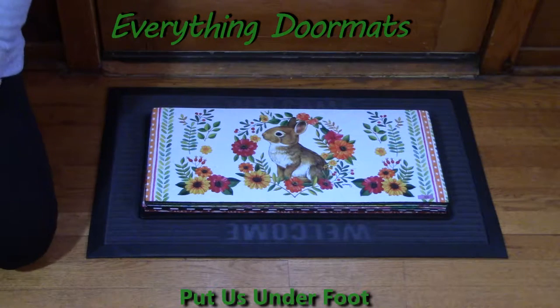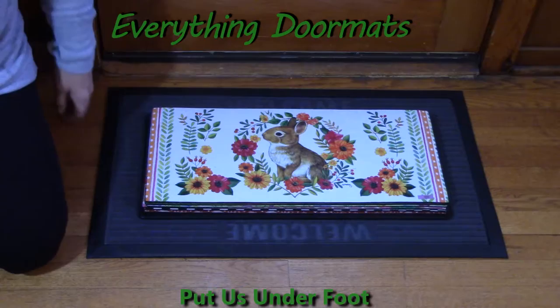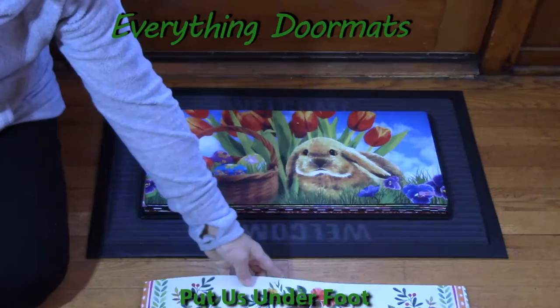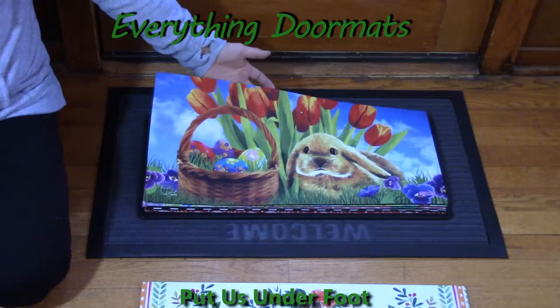Hi everyone, this is Nicole with Everything Doormats. Today I am featuring some of our Sassafras insert doormats. These adorable mats measure at 22 by 10 inches, making them the perfect size to fit on your stairs. They're going to help trap dirt and debris that gets tracked in on your stairs.